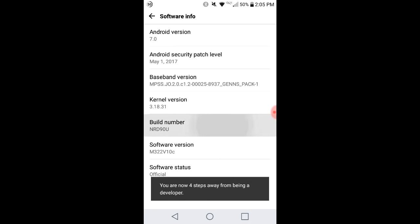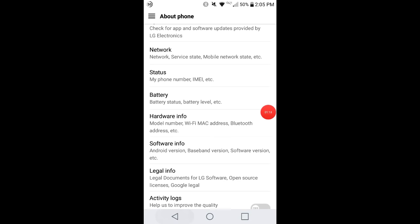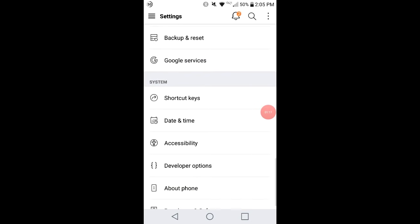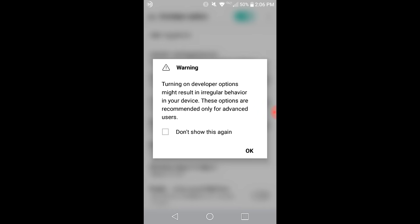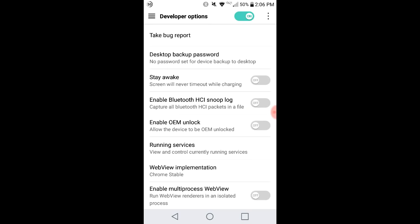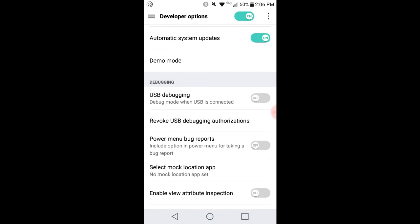Where it says 'Build Number', you need to press it one, two, three, four, five, six, seven times, and then it says you are now a developer. Then go back to your Settings and at the very bottom — the third one from the last — you need to go to 'Developer Options' and click on that.